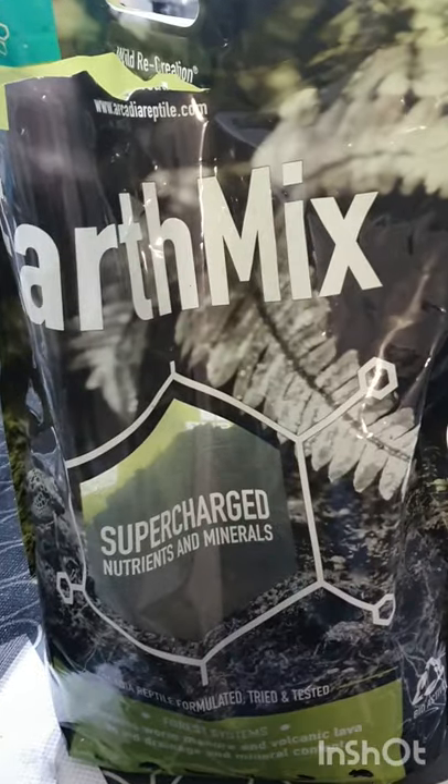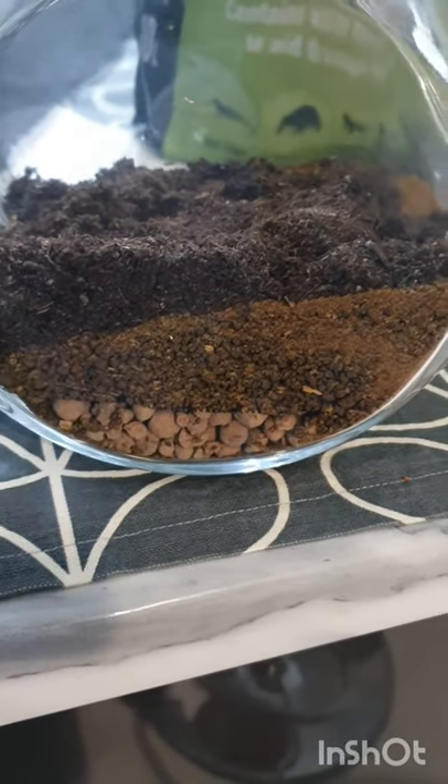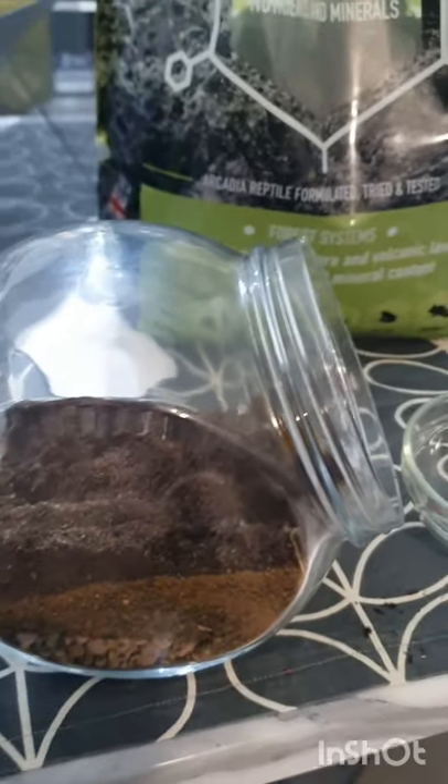Then I put on some Earth Mix Supercharged Minerals, so this is pretty much what I used on my frog tank. There's three layers pretty much, and now I just need to put in some decorations.